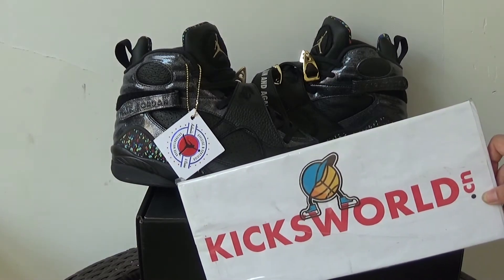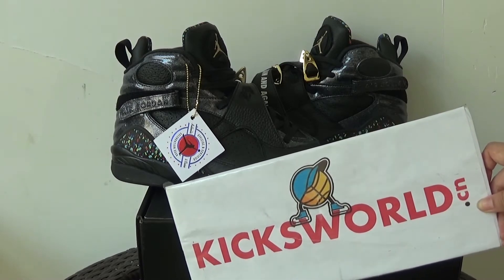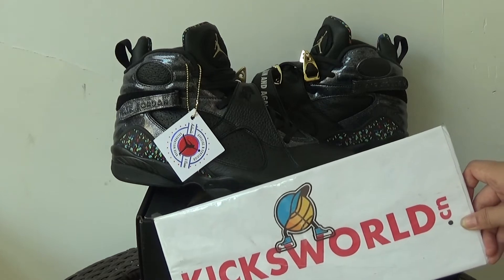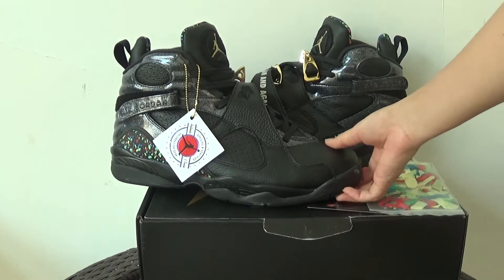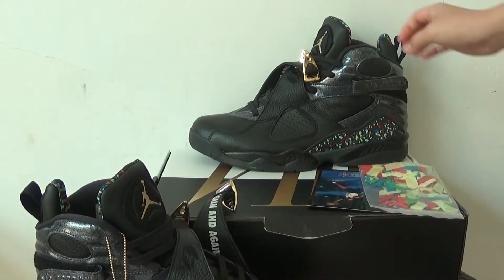Hi guys, this is Wille from KicksWord.cn. Today I'm going to show you a new suit. It is one of the Air Jordan Air Champion, Air Jordan Air Convite, the black one. It came out a while ago and many customers wanted it.